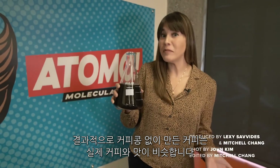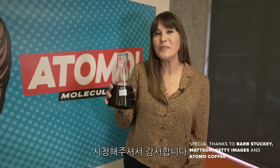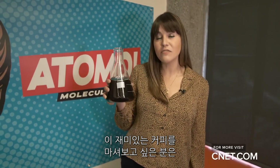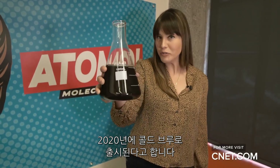It turns out that coffee made without the bean actually tastes pretty close to the real deal. Thanks for watching — if you liked the video, make sure to give it a thumbs up. And if you want to try this coffee for yourself, it's going to be available in 2020 in cold brew form.